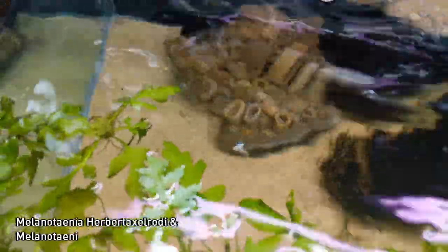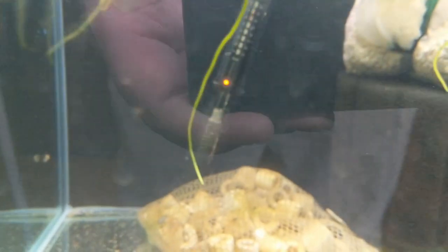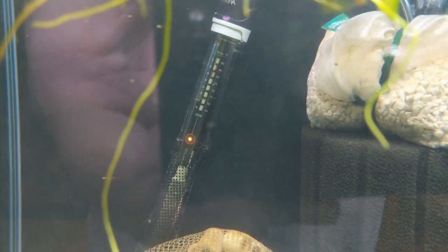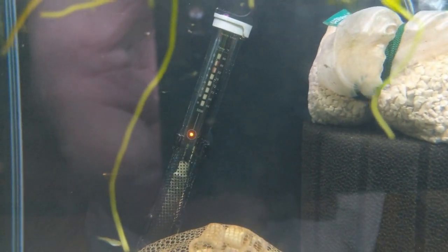And then finally, we'll move over to the Axel Rod-Eye. These are the Herbert Axel Rod-Eye. There's also a couple of Goldiae Decay in there, similar to the Bozmanai — nearly all the Goldiae Decay eggs fungused. Again, dirty glass. I don't worry about keeping the glass really clean on fry tanks because I don't want to disturb the water too much and risk hurting any of the fry while they're young.